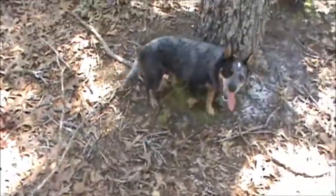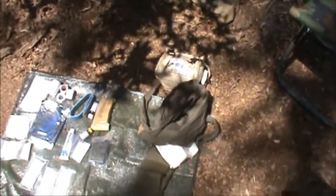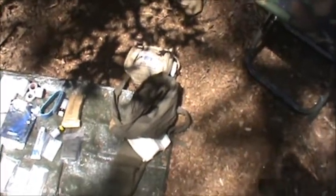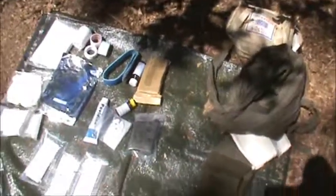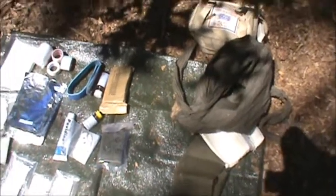Hi everybody, this is Kerry and Cody of Jawwiz Bushcraft, and I'm here today to talk to you about my first aid kit. First off, let me start off by saying that I'm not a medic. I don't work in the medical world in any sort, and all I'm doing today is showing you what I carry into the woods.